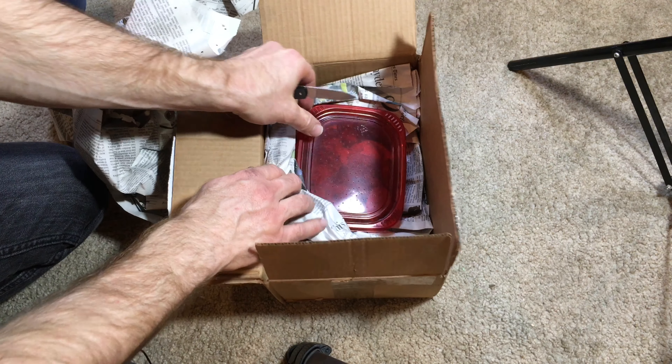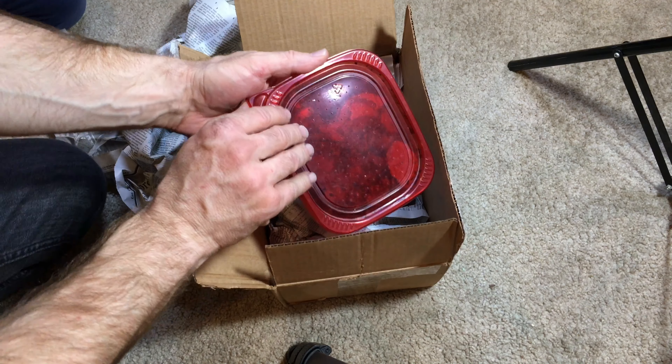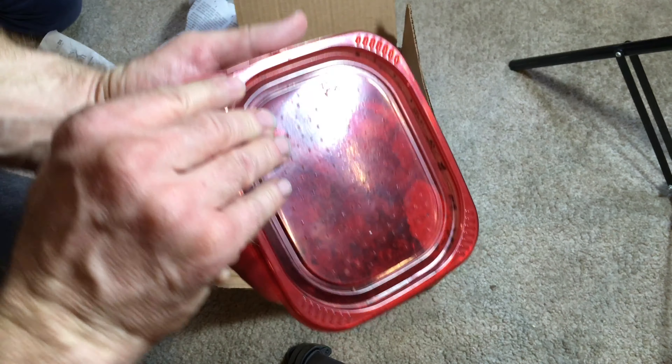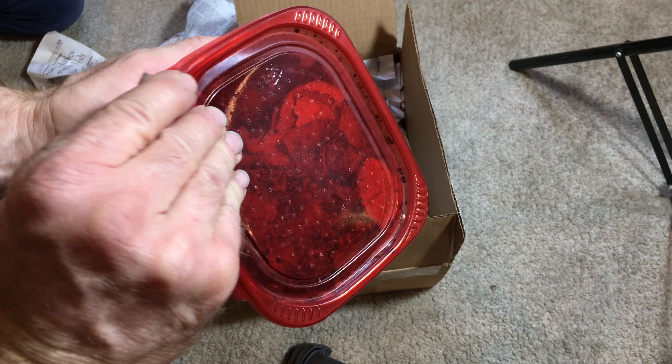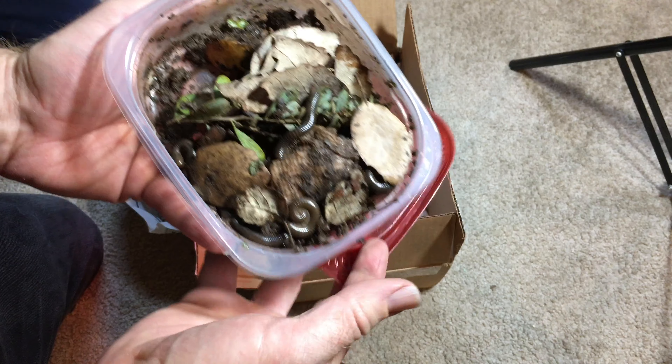That was awfully nice of her to do that and I'm excited to see them. Let's get this a little closer to the camera, see if we can get out of the glare there. They look like they're doing well.